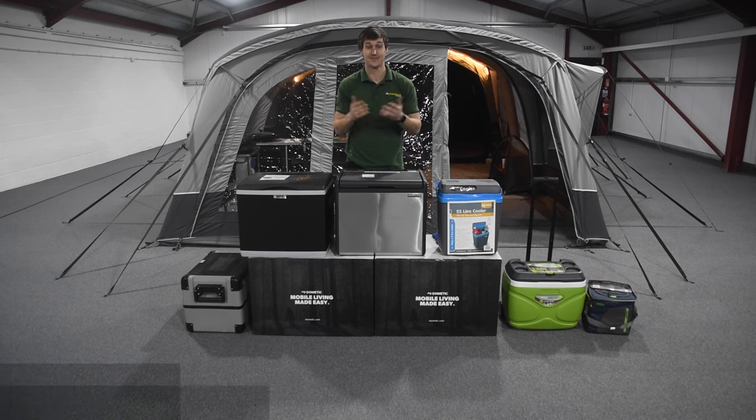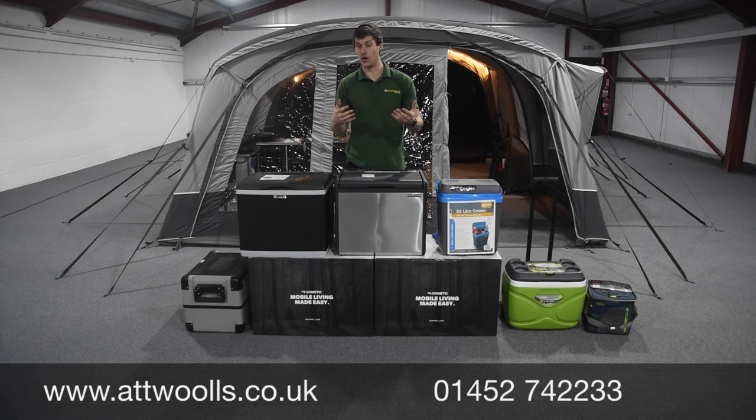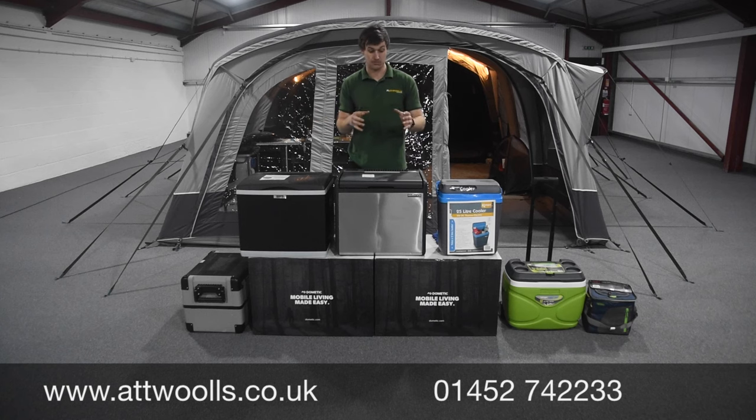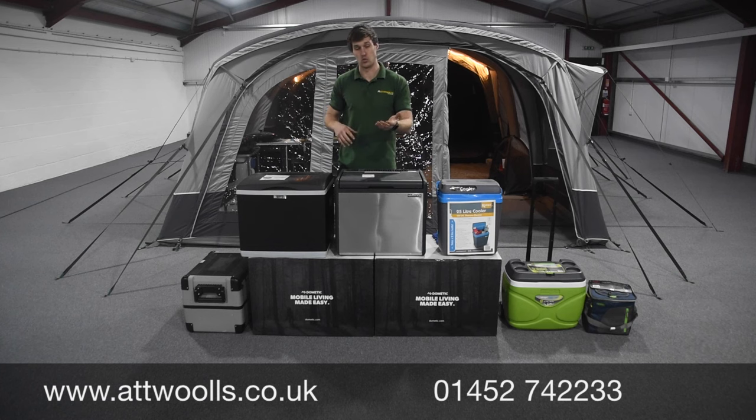Hello and welcome to At Wars Outdoors with me Mike. I'm going to send you guys a review video on cool boxes and cool bags, and hopefully a bit of advice on what is the right one to buy. It really does depend on what you're going to use it for, how you're going to use it, what your power source is, and how long you're going for - there are a lot of different factors to consider.